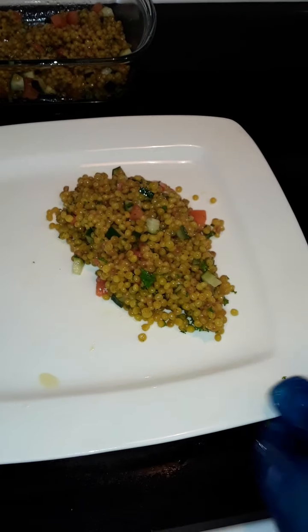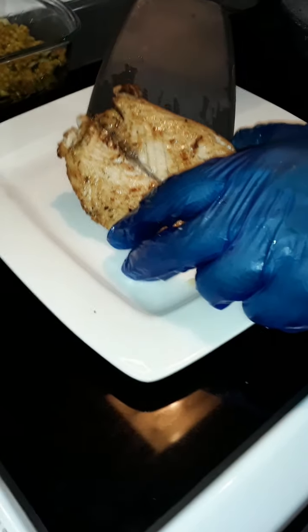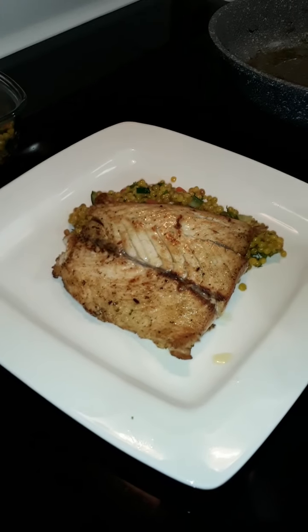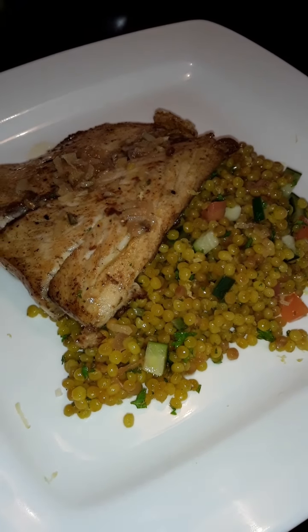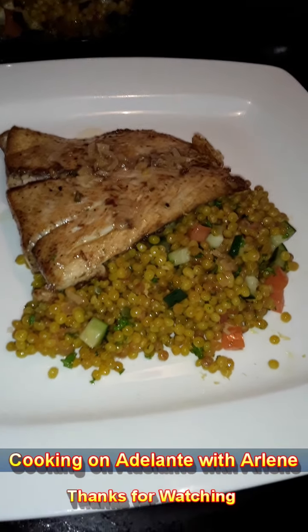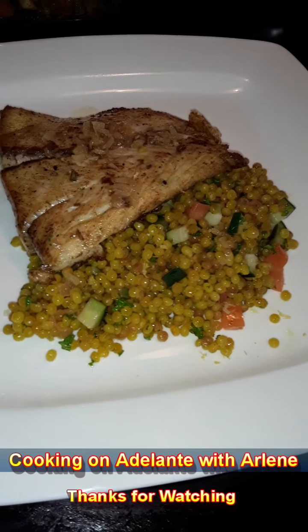We serve a portion of the couscous and now we're plating the pan-seared sea bass. We're gonna drizzle it with a little bit of that garlic butter sauce we made earlier. Here on Adelante with Arlene — stay tuned, we'll be doing some other upcoming dishes. We'll try to keep it simple and easy for everyone to understand. We do hope that you enjoy it, that you try it, that you give us comments, and that you subscribe to Adelante with Arlene.